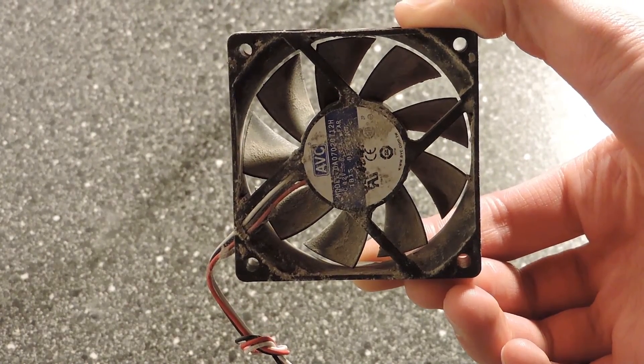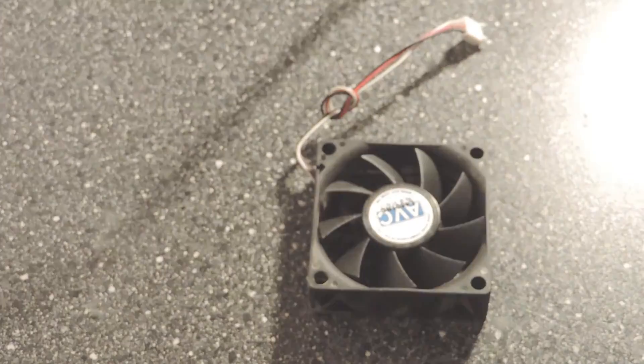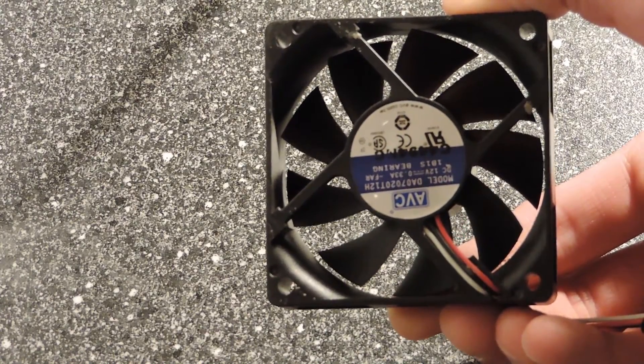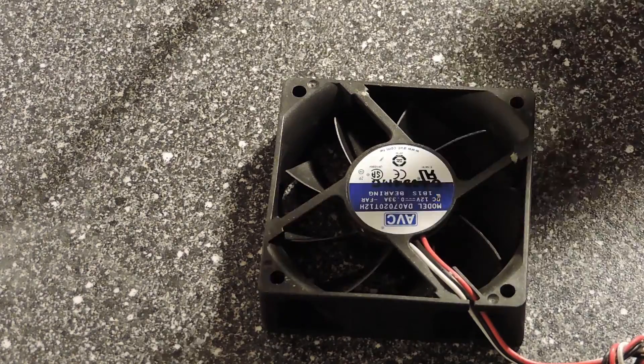First you need to remove the dust with the brush. Now you need to remove the sticker on the back of the PC fan — do it with a knife.